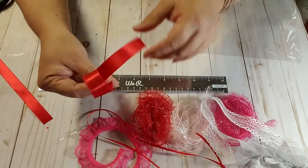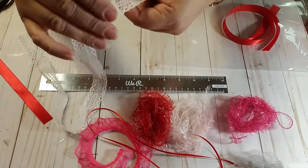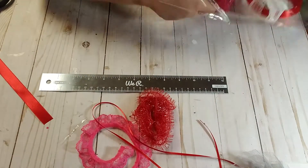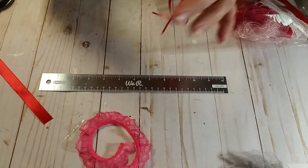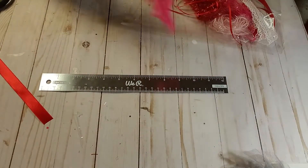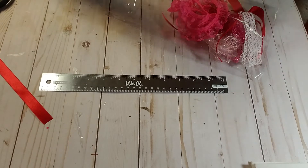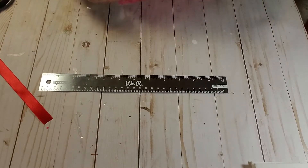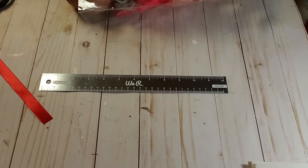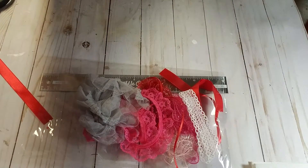I'm going to put all of my ribbons and laces in a little baggie — four, five, six, seven, eight. Let me count: one, two, three, four, five. I need two more laces. So let's do that so you can see what a full bag of trim, ribbons, and laces looks like.